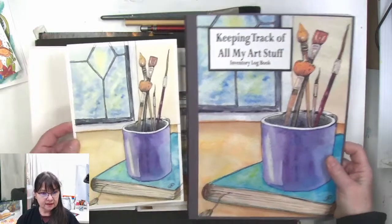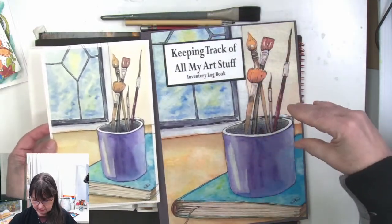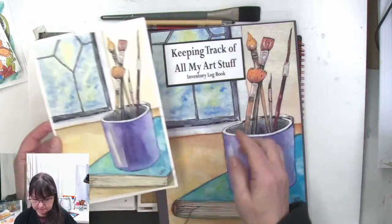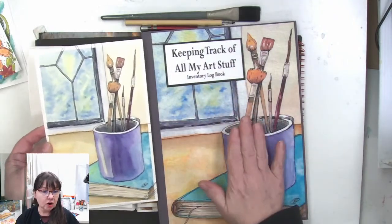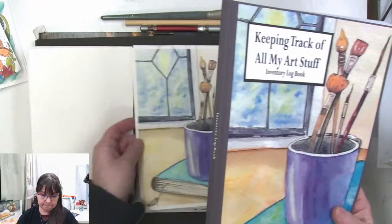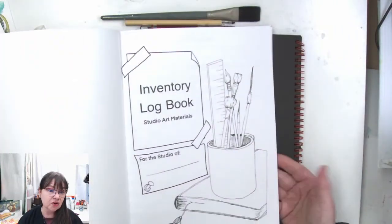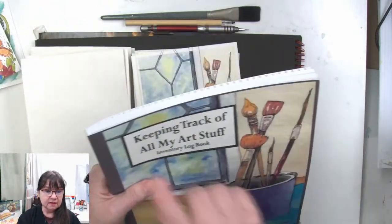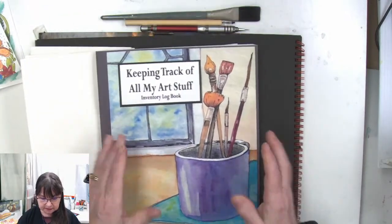I used this art and squished it a little bit because I wanted more width, so I kind of squished it to get more of the window in. This is an art journal and art log — it's for keeping track of all your art stuff. It's an inventory log book, and it's big — this is eight and a half by eleven, a standard size piece of paper.